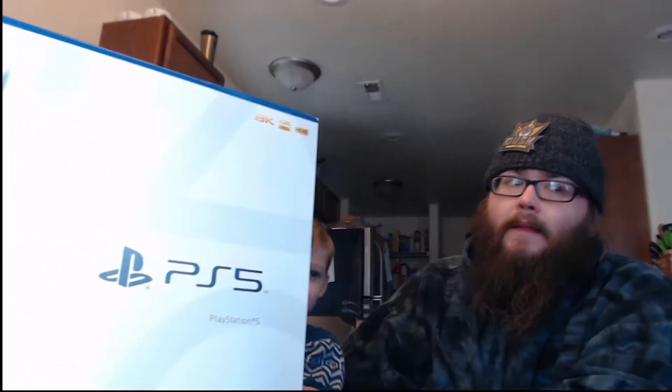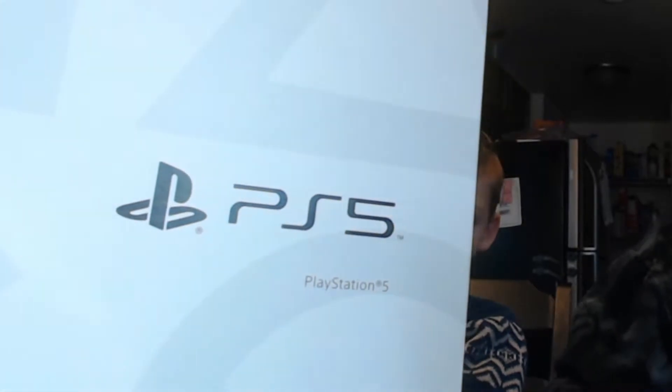Hi everybody, this is DarkYellowOtter here with my nephew Ryder. We have a very special video today because we are going to be unboxing the PS5 that we just picked up — about two hours ago.